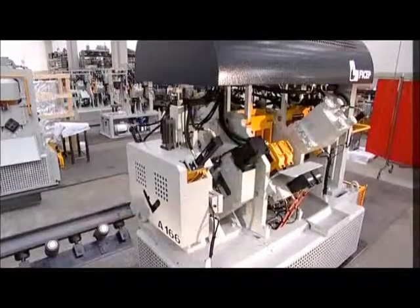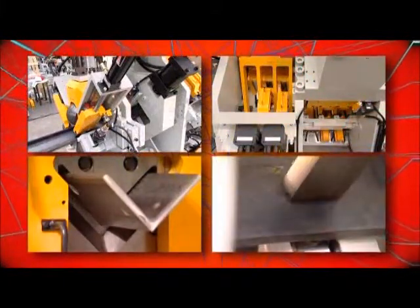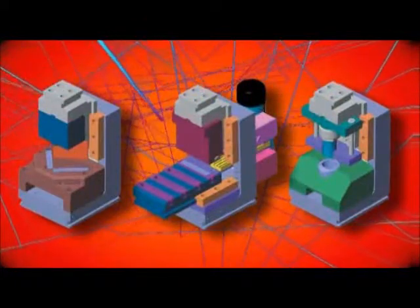The A164166 features a base mounting of two roller feed units, two punching heads, a shear unit and an optional module which can be provided with a rotating marking unit or a multi-purpose unit which can accept special punching, marking or notching tools.